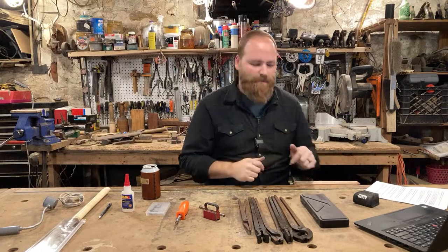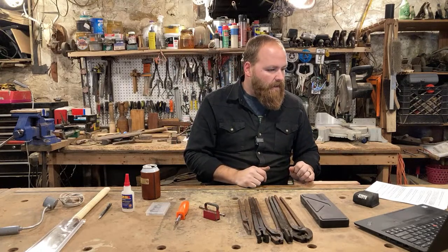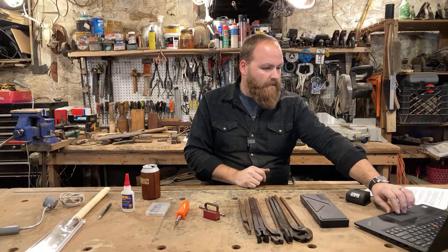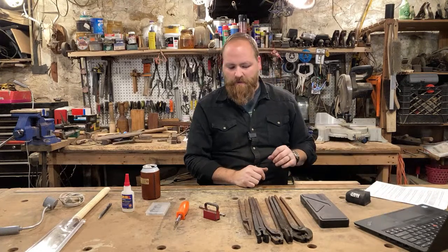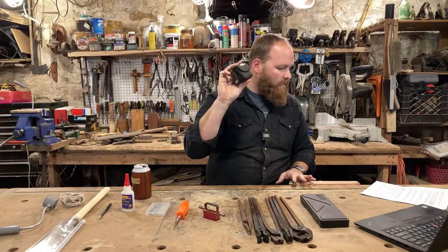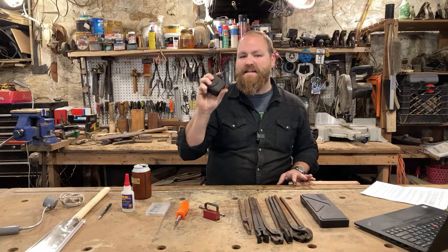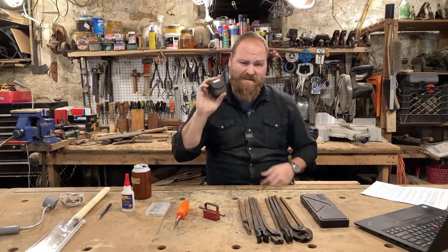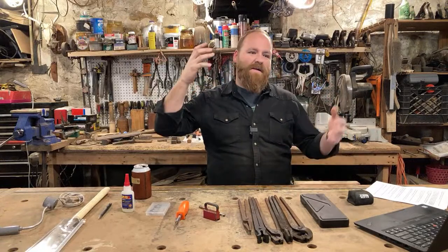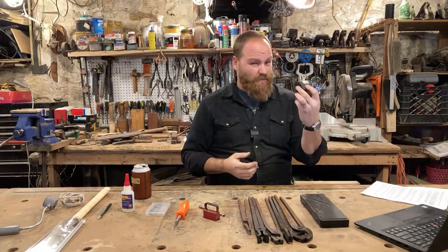I checked today and the Klein Tools digital angle finder came in at $29.97 — just under $30, a really good deal. I'll put a link to it in the description below. When I was coming up with this list I tried to find things I use all the time, and I just thought about being in my shop and what I always grab.